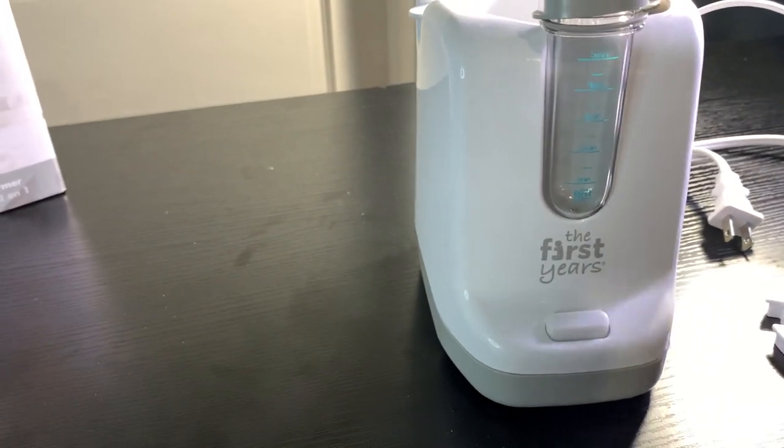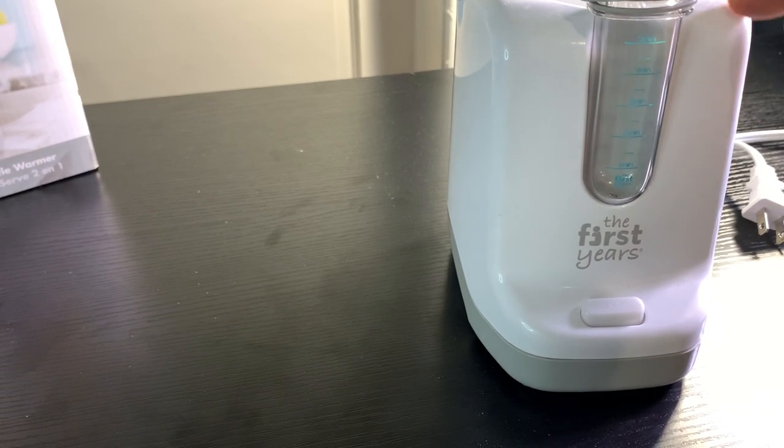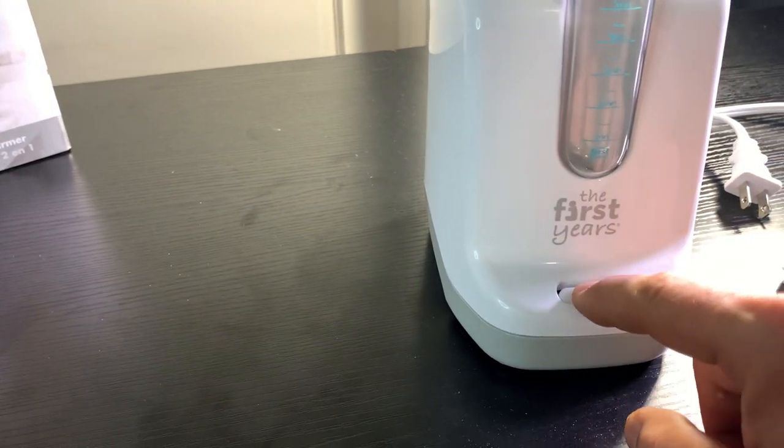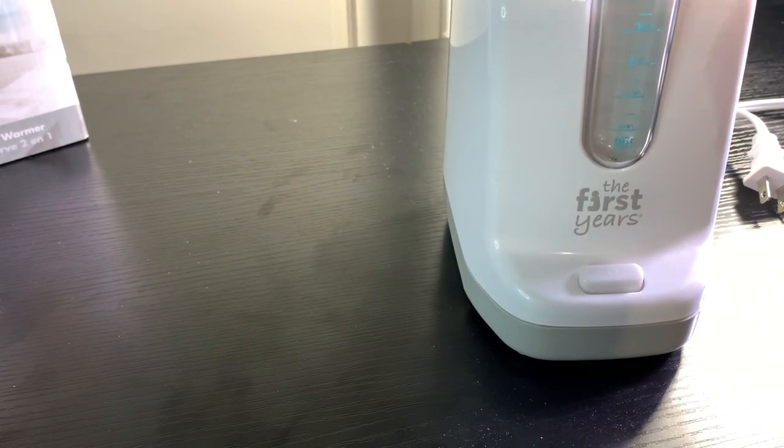Put your bottle in and push start. In five minutes, or whatever timer you set, it'll be ready.